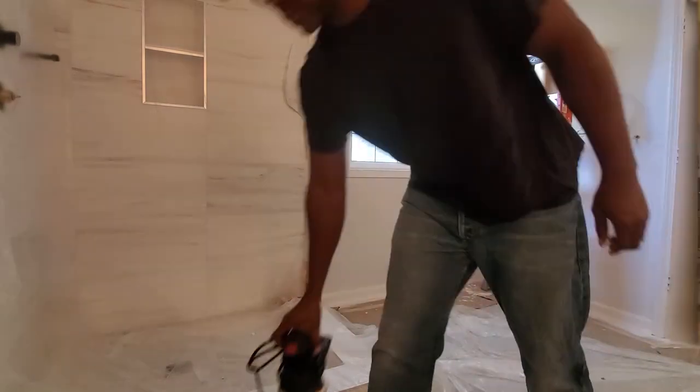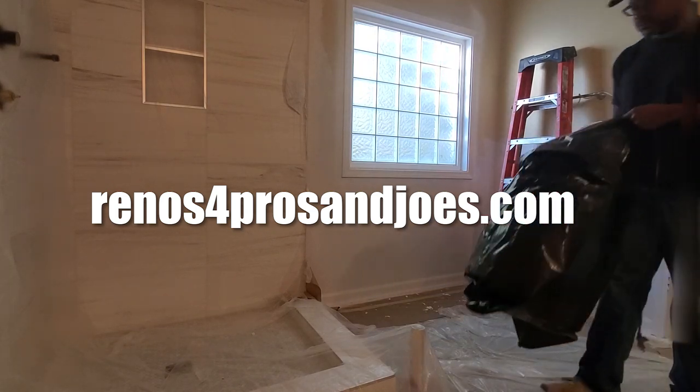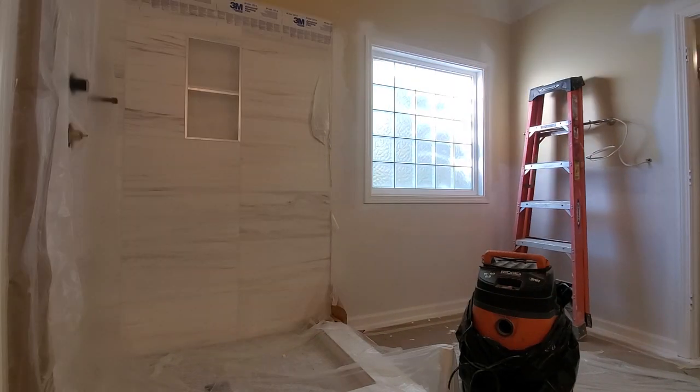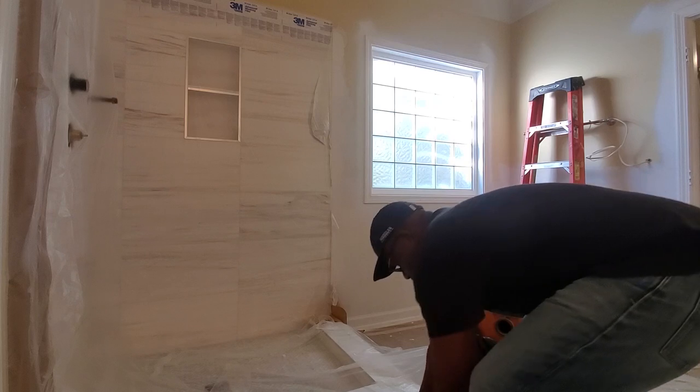Welcome back to the next installment of the Rentals for Pros and Joes Master Bathroom Remodeling Update Series. In the previous video, I showed you how to install a piece of drywall. In this video, I'm going to be showing you how to sand the drywall mud once it is dried.